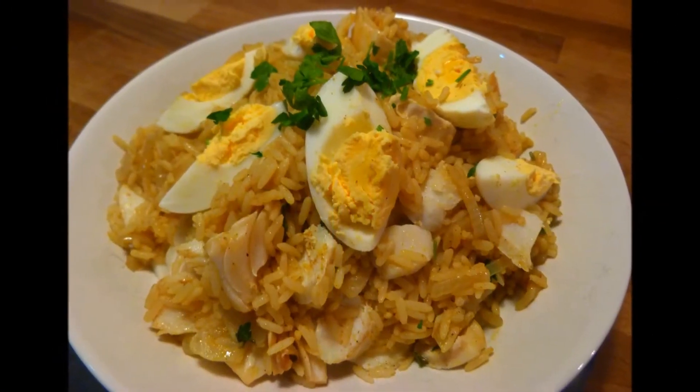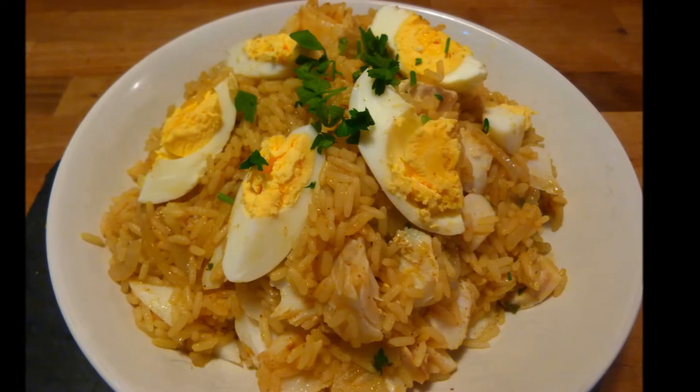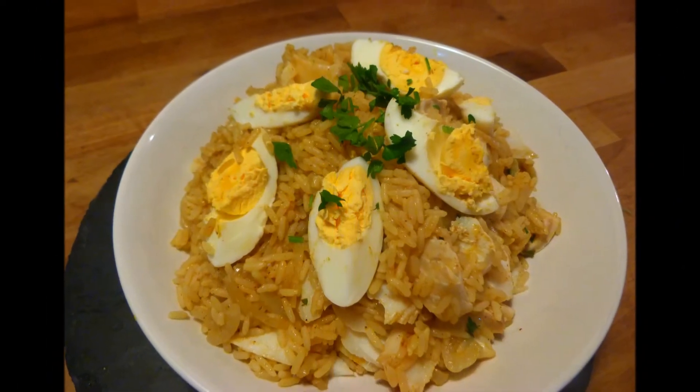As normal, I hope you enjoyed this recipe. Feel free to subscribe, share and like and hopefully we'll see you again sometime. Bye for now. Thanks for watching.